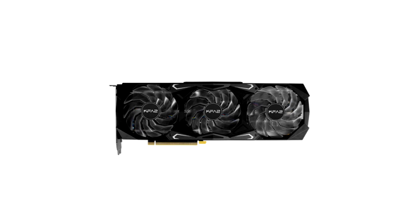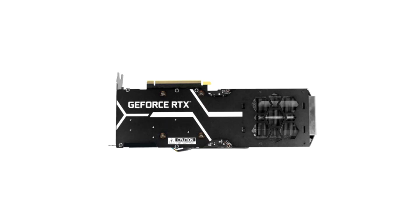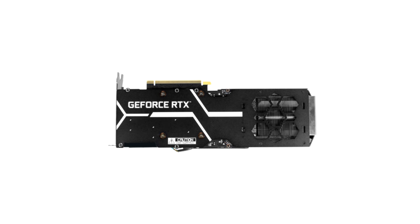Key hallmarks of the SG model are a bundled rear booster fan, a proliferation of RGB, and a thinner width than many other RTX 3080s. On the downside, however, the card isn't overclocked out of the box, it's noisier than we'd like, and the two-year warranty is parsimonious at this elevated price point.